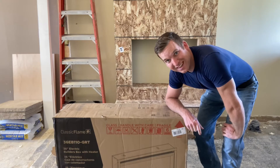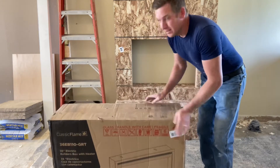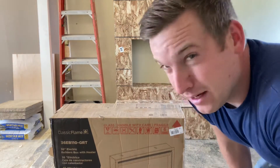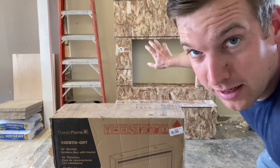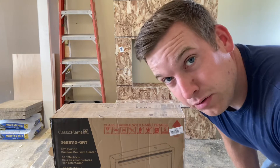Check out what came in the mail today — it is the fireplace. I'm going to open it and test fit it in the holder. I'm just test fitting it because I have to wrap it in a kind of membrane that keeps the moisture from the mortar going through.